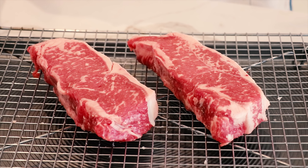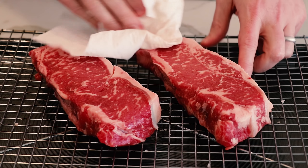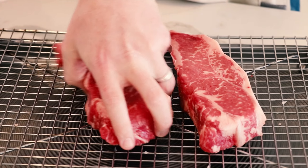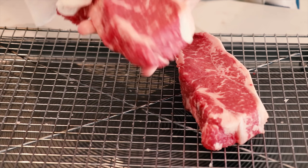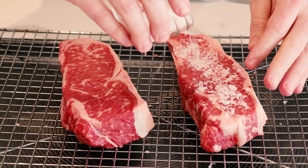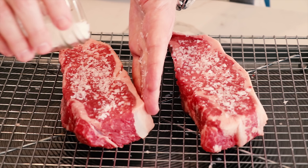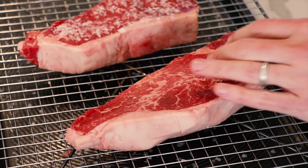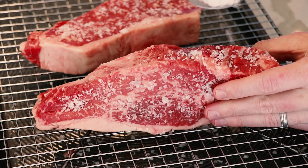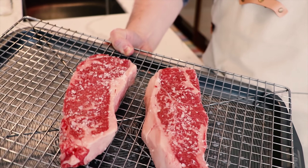We're going to be doing our dry brine. I'll put a link below if you want to see the detailed explanation, but it's one of the experiments we've done that really made a huge difference in the quality of the outcome. We're just going to pat the steaks dry, put them on a cooling rack over a cookie sheet, and then simply add our salt — we're using a Maldon finishing salt for the dry brining as well. Go generous with the salt, pat it in, flip it over, and get both sides. Make sure you get the edges of your steak as well. Now we've got the steaks seasoned, so let's get them into the fridge for 48 hours.